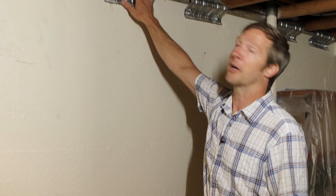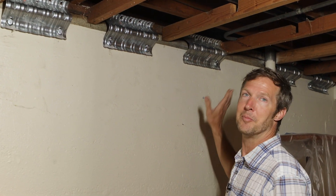Once we start to finish this space, all this hardware — while it looks great — is not going to be visible anymore. That'll all disappear. But the house will be much more secure and safe, and it's going to take really good care of these homeowners going forward.